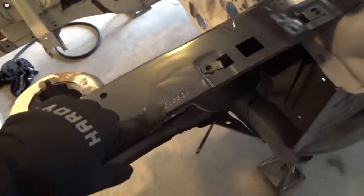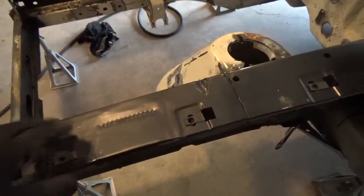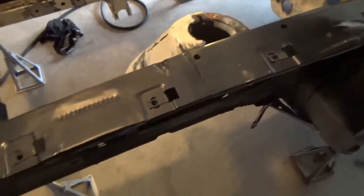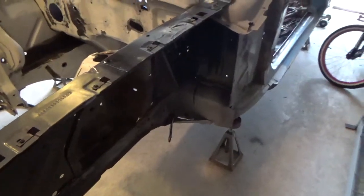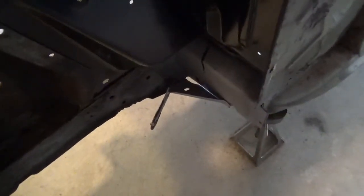I saved the original VIN stamps from the original aprons and grafted them into the new ones. I have the torque box gussets just sort of clamped in place. I'm going to weld those in at some point, and that's not really a huge priority.